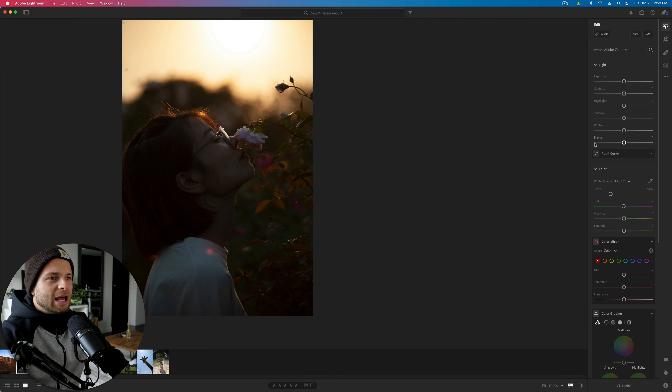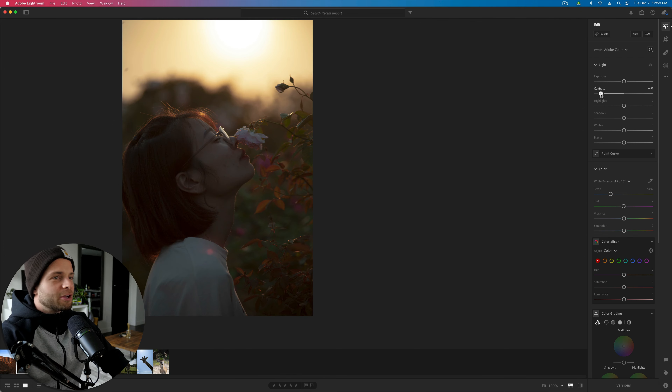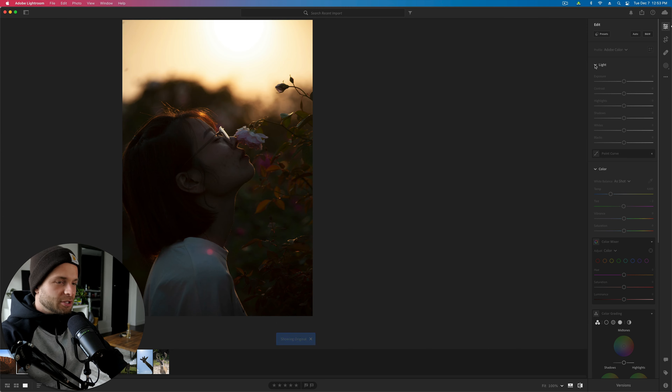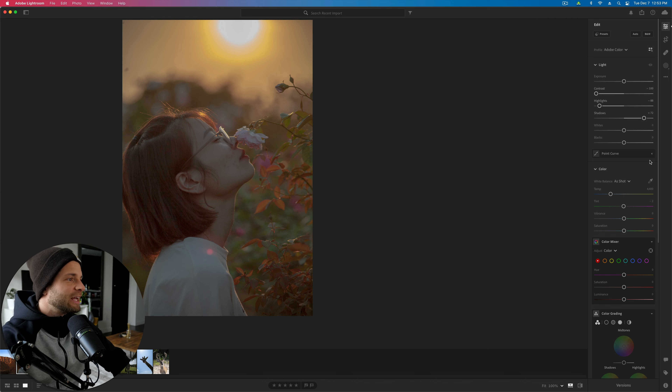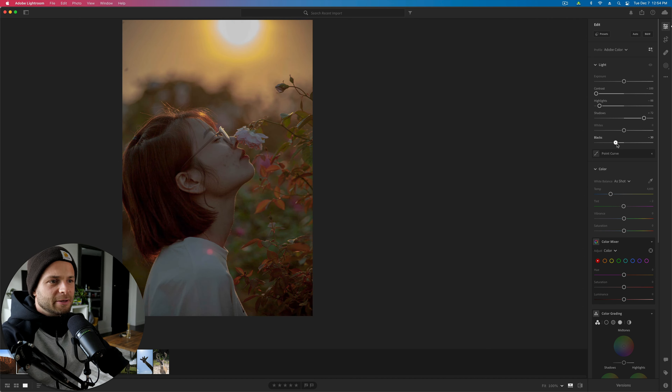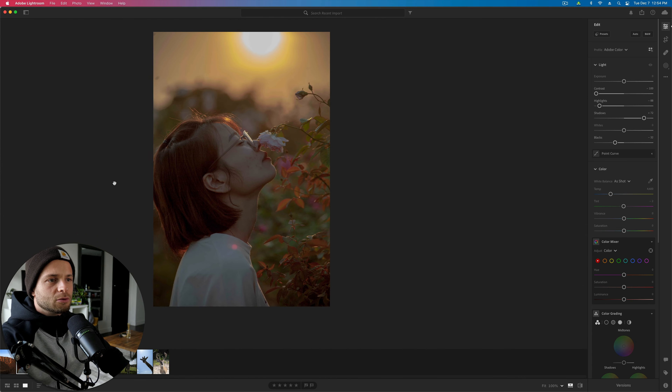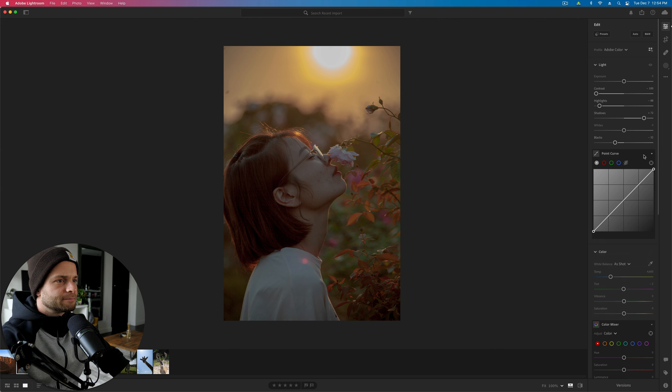We've got a nice portrait here. First things to assess: her skin needs to be cleaned up. Overall we've got a really high contrast photo, so I'm going to want to dial back the contrast to make things softer. Take my highlights back a little bit and increase the shadows — I'm making this photo really flat. Then we're going to add some pop back to it later. We've also got a lot of noise in this photo that we'll need to fix.